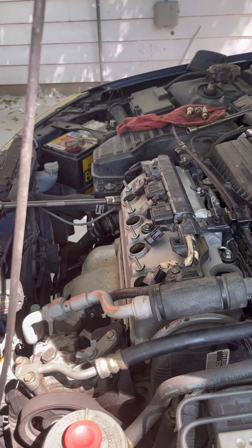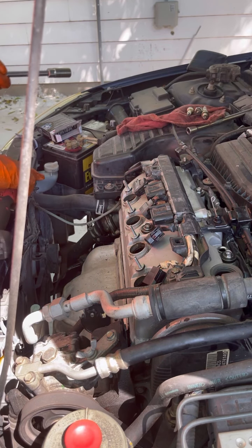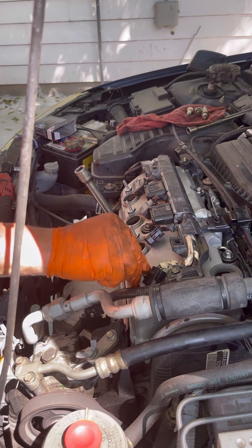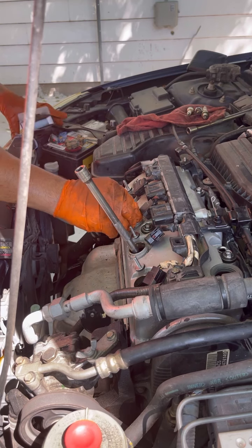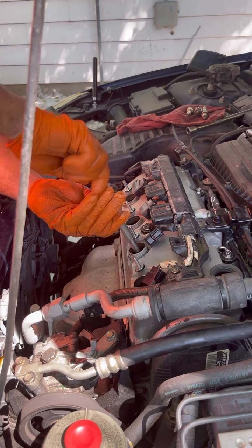Now we're ready to put our new spark plugs in. These old ones don't actually look that bad but they had oil on them. Do it by hand first and then come back and do it with the ratchet. I'm not gonna use my electric ratchet on these at all.